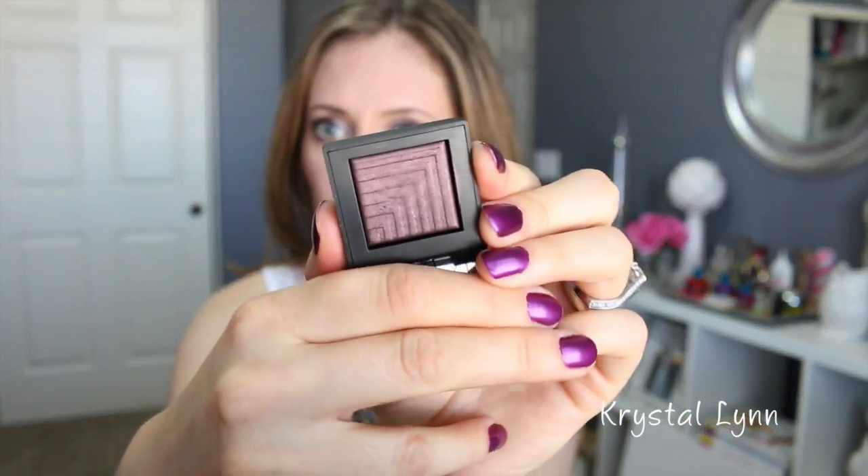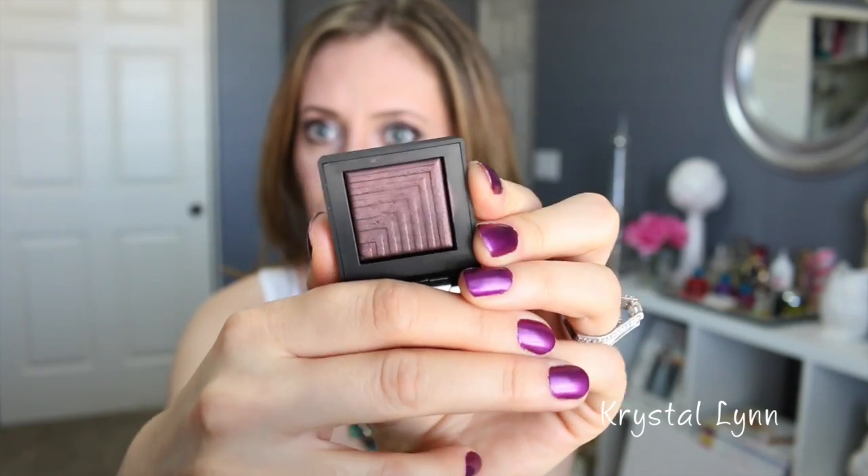Hey guys, welcome back! Today I have a tutorial for you with the new NARS dual intensity eyeshadows. For this look I used three of the dual intensity eyeshadows by NARS. These are new and I bought quite a few of them — I love them so far, they're amazing quality. I really love the color selection and the way the look came out. It's more of a fall look but I would totally rock this in the summer.